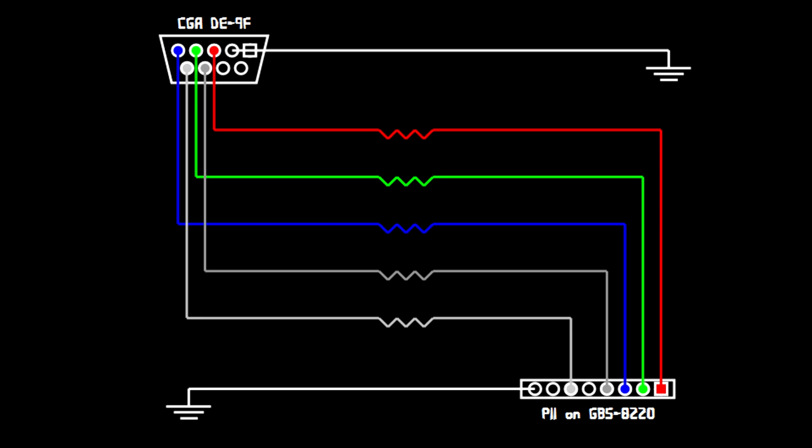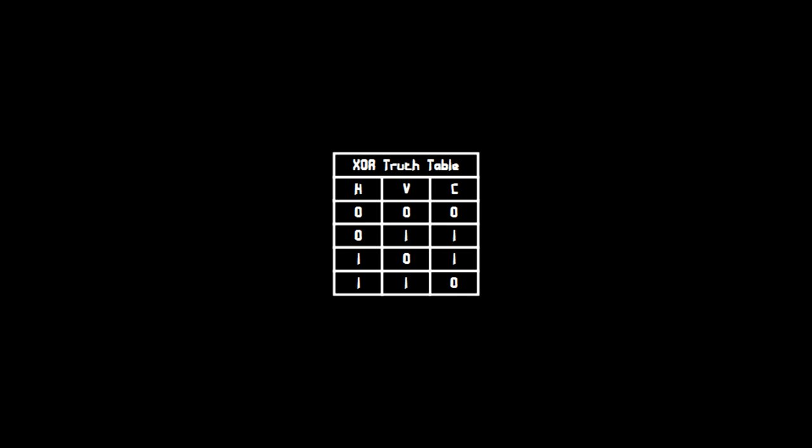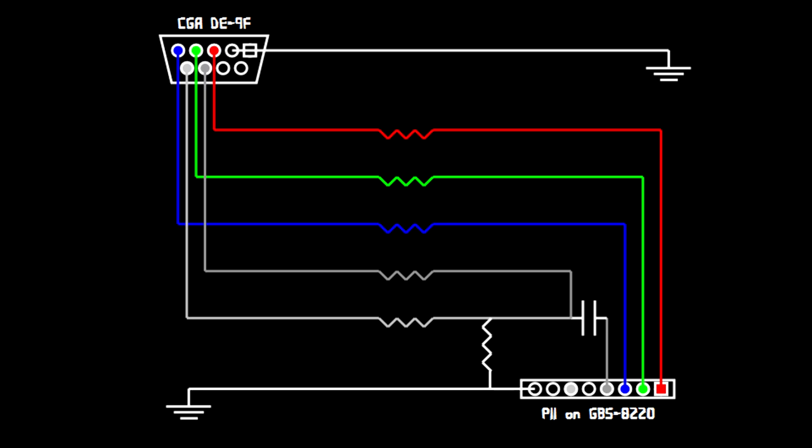Luckily getting composite sync is really easy and you won't have to rewire very much at all, because the adapter has a composite sync input using the same pin as horizontal sync, making it easy to set up a circuit to switch between both methods with just a couple of switches. To get composite sync, you use an exclusive-OR gate. Here's a truth table: it'll only turn on if exclusively one of the inputs is high. This is literally all you have to do to get composite sync. You can actually separate composite sync again — televisions do this — but that circuitry is quite complicated.